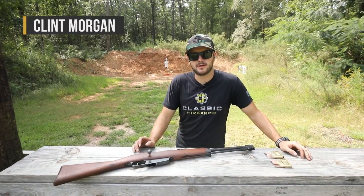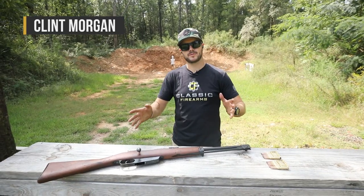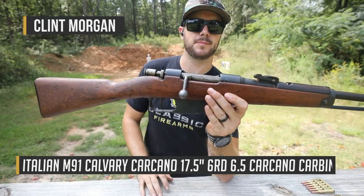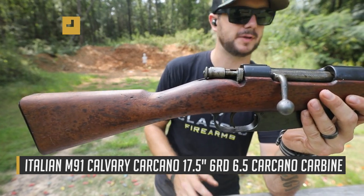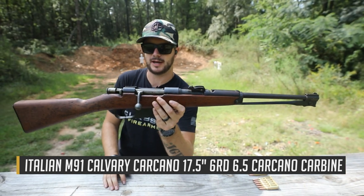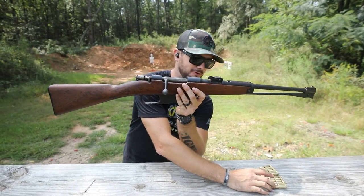Hey everybody, Clint here with Classic Firearms out here today at Take Aim Training and Range. We've got one of those surplus Carcanos with us today — one of the Cavalry models you just don't see a whole lot of here, especially on what's being offered today. I'm excited to shoot it for the first time here on camera. I've got a couple of rounds, a couple of clips loaded up.